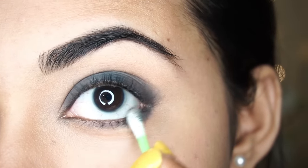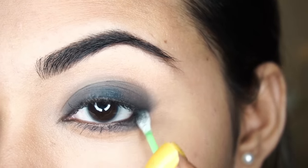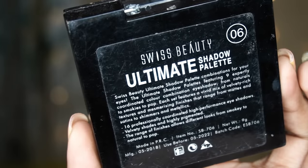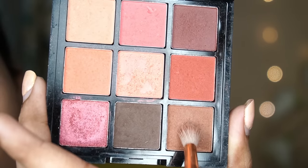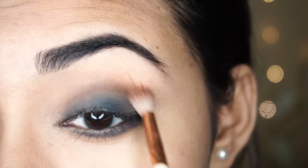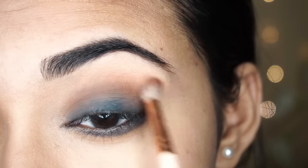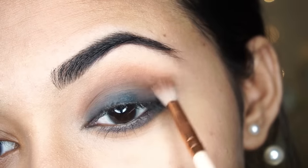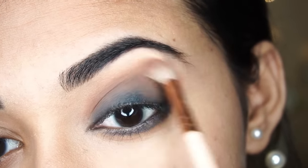After this we will apply a crease color. I will apply any brown eyeshadow with a small blending brush, applying it to the crease base with a circular motion. Always start with a light color.